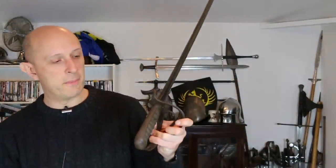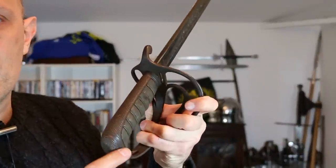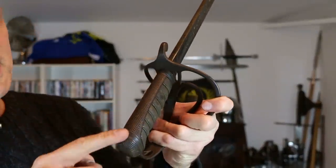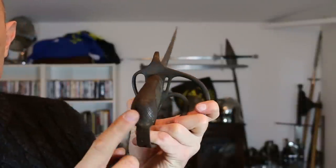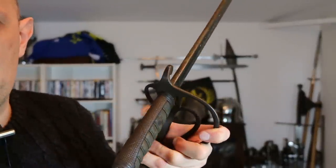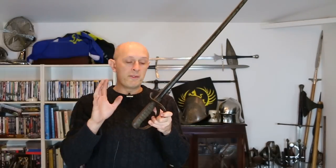Some people went a step further. This light cavalry sword — I'm just talking about the back strap here — has the entire back strap checkered, not just the thumb area. This sword dates to around 1880, and while it wasn't a regulation thing yet, people who found the thumb checkering useful thought: why not checker the whole back strap?